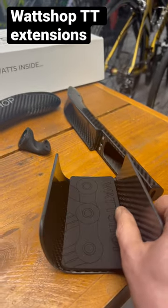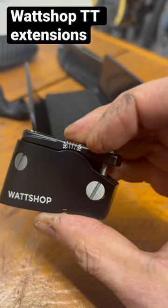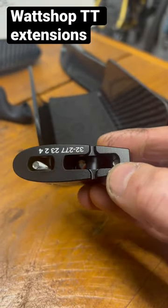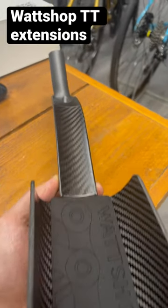These are the mounting units so you can angle them and get that praying mantis position. The build quality of these is absolutely beautiful, and this is kind of how they're gonna look — forearm goes in here.